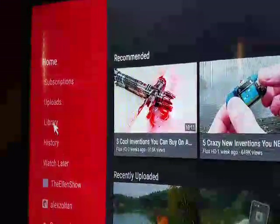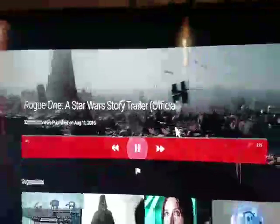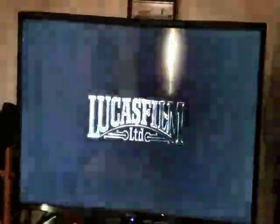You get YouTube, which I love — this is one I was watching a few minutes ago. You get high definition 4K, although this TV is not a 4K TV, it's an older model. But it turns it into a really, really nice movie screen.